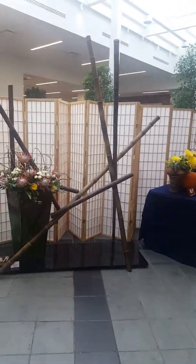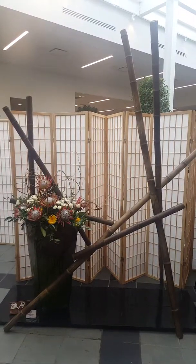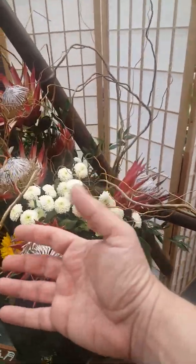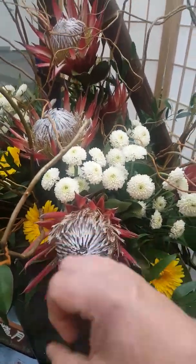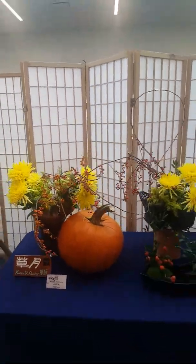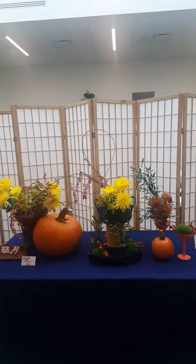This is the most modern school we have — the Sogetsu school. This is a giant floor arrangement; that bamboo is probably eight feet tall on the right. Beautiful protea — look at the size of those protea flowers compared to my fist; it's actually bigger than my fist. Sogetsu sees Ikebana as a type of sculpture that includes flowers, so they'll use non-floral materials. In this case you can see dried materials in multiple containers.